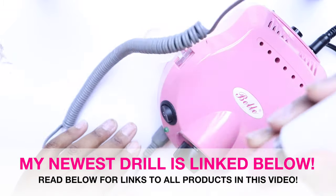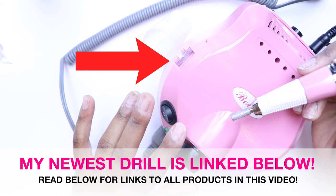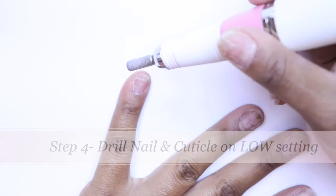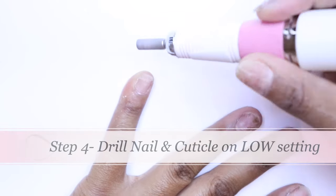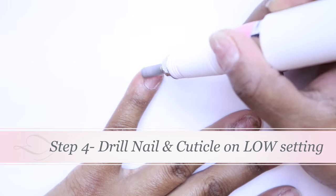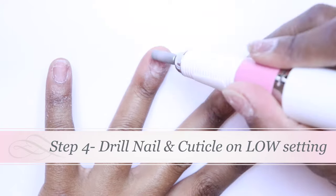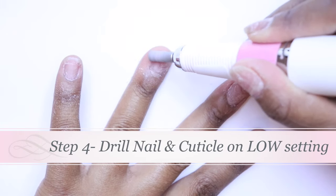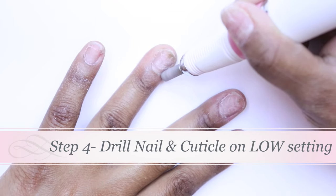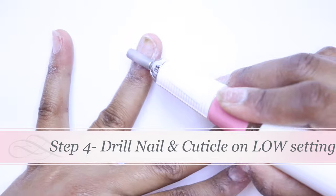Now I'm going to use the nail drill to file down my nail bed. I have a link to this — this one sold out, so I'll put a link to the other one I showed earlier. When you do it, have it on a low setting; you don't want to be too rough on your actual nail. As you can see, it's also cleaning up the edges of the cuticles and taking that skin off on the side. A lot of times I don't even use the cuticle nipper every time, because you can do a lot of cuticle cleanup with the nail drill.